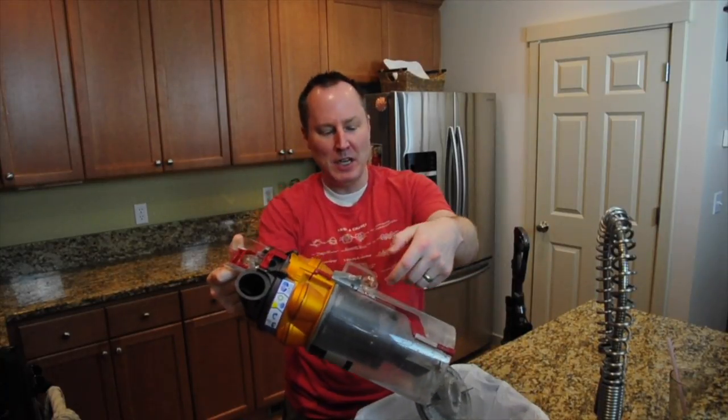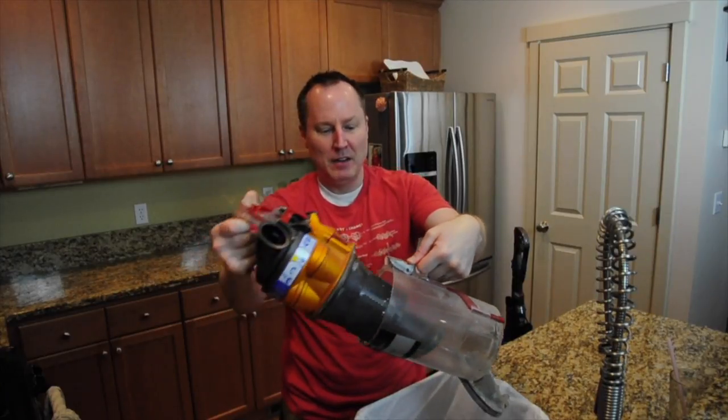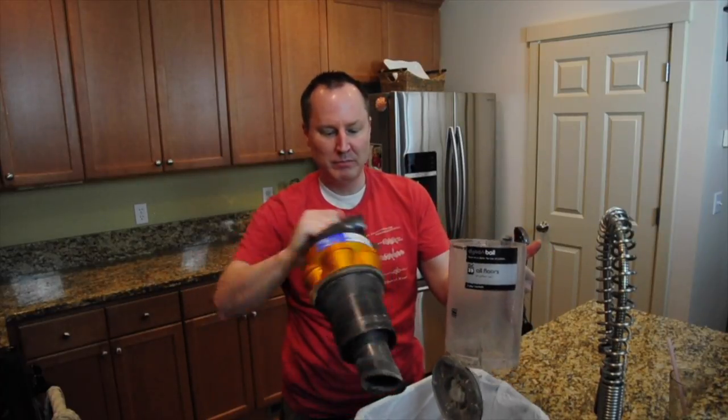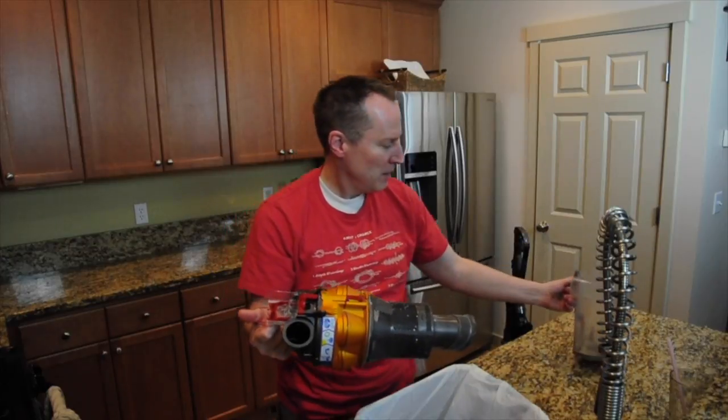Sometimes if there's a lot of hair still hanging on, I'll take the canister off and use this to kind of scrape the hair out. But it just dumped right out, which is nice. So we'll set this aside for now.